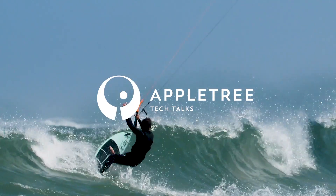Hello everyone and welcome back to another Apple Tree Surfboards Tech Talk video. Today we're going to talk about the flex in a kiteboard. We offer different construction types and every construction type comes with different flex patterns, and that makes quite a difference in how a board rides.